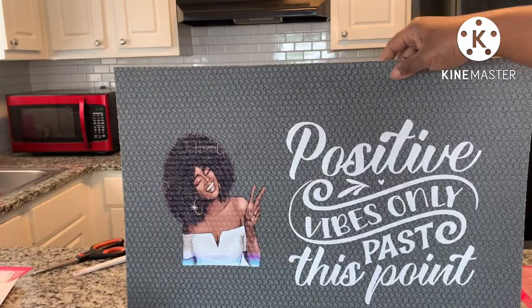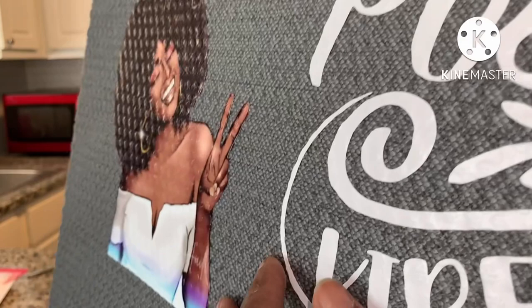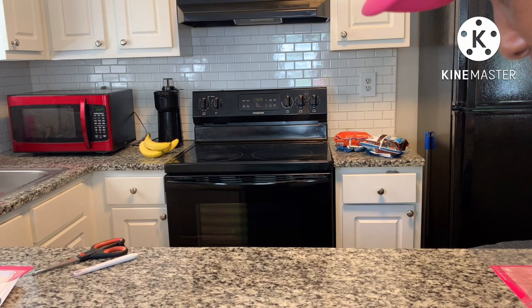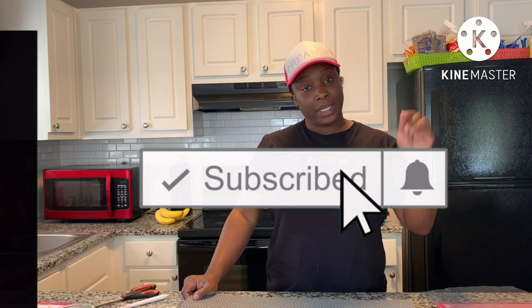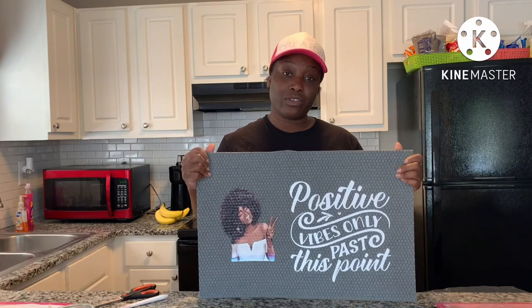Would I recommend HTV on this? Probably not. It doesn't look bad but the grooves are an issue — maybe I can make it work with a mini press, but I think I'm just going to leave it alone; it's good enough for me. I hope y'all liked the video — please comment, like, and subscribe. Down below in the description I will link Heat Transfer Warehouse. I got the mat from Dollar Tree and the image from Etsy. Y'all have a blessed one!